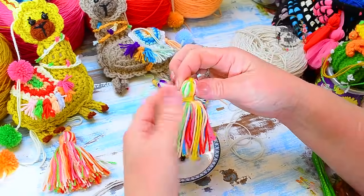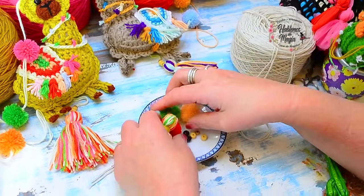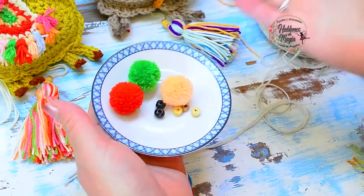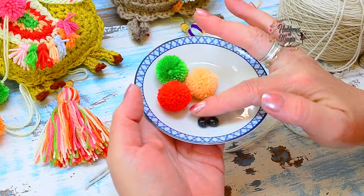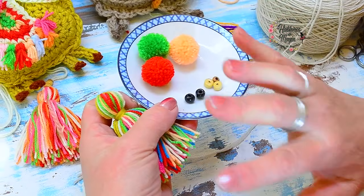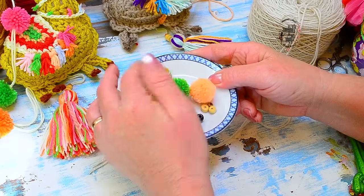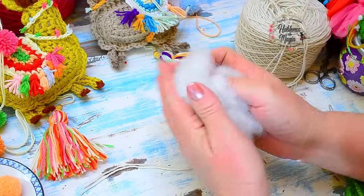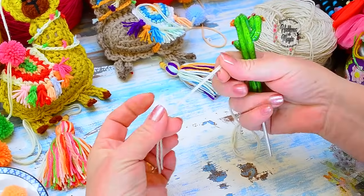I have already put my little yarn — the yarn is super easy to do, we have done it many times, and these are so simple. The pompons are divine. We are also going to use little wooden beads — black for the eyes and others to decorate. Search the house, in the pockets, in the sewing room — you will find something to decorate. Also a little stuffing, very little. Here I have my needle number 4 because I am going to weave with half double crochet.